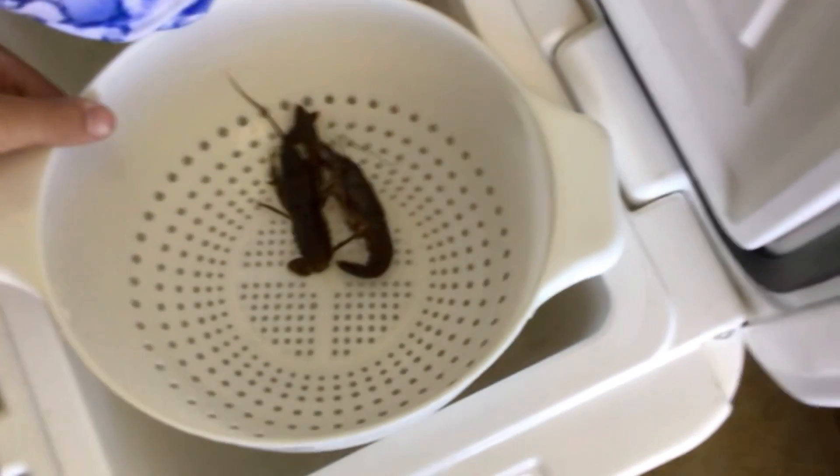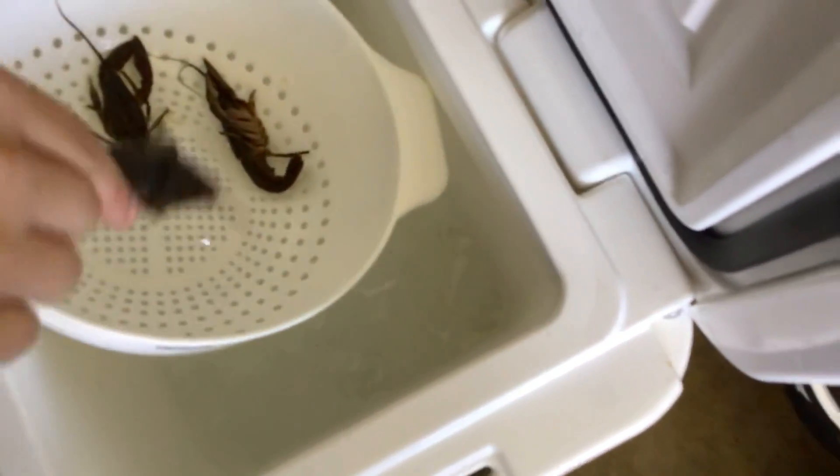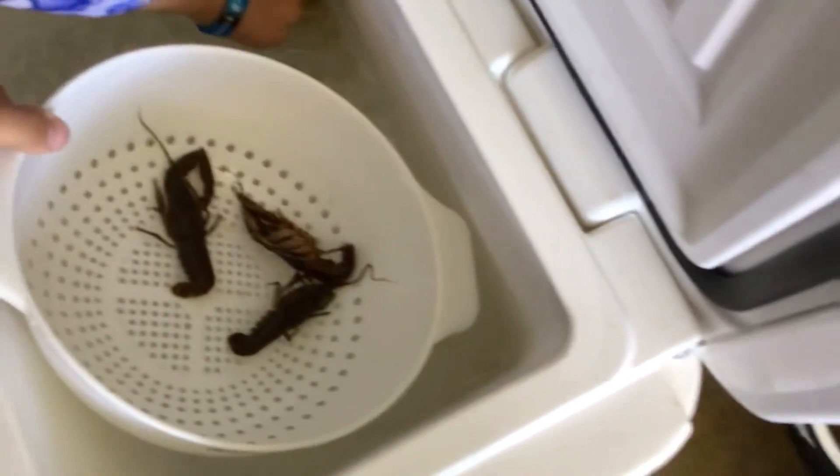Step one: open them up. They're kind of frozen, but they're dead though. Plop them in there. We're doing a super micro crawfish boil — not using any corn or potatoes or anything.